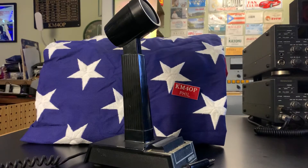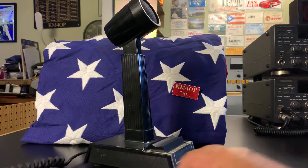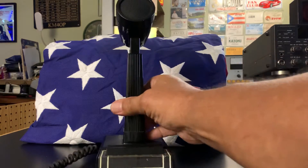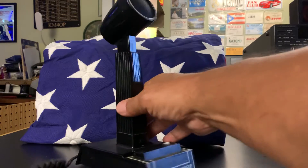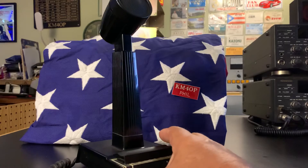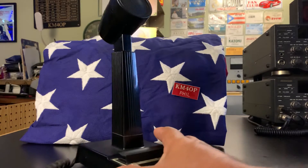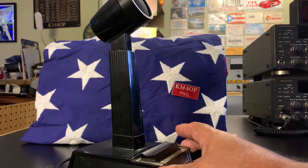Hello everybody, it's Phil again, KiloMic for Oscar Papa, with a short video on this Shure 444-D microphone. They also made the Shure 444 which was gray in color, and when they came out with this black model they put the D on the end of it — 444-D.